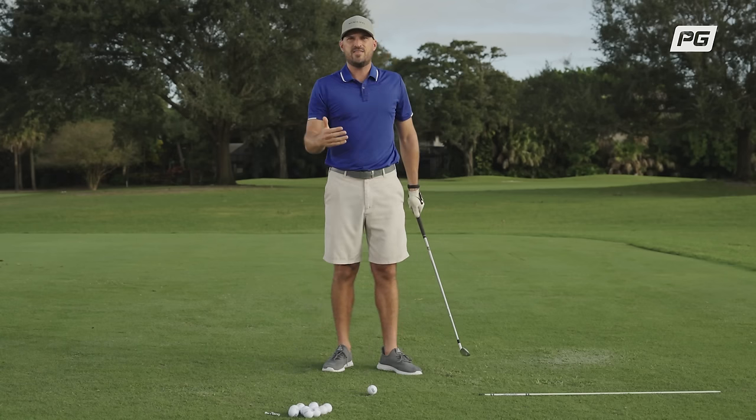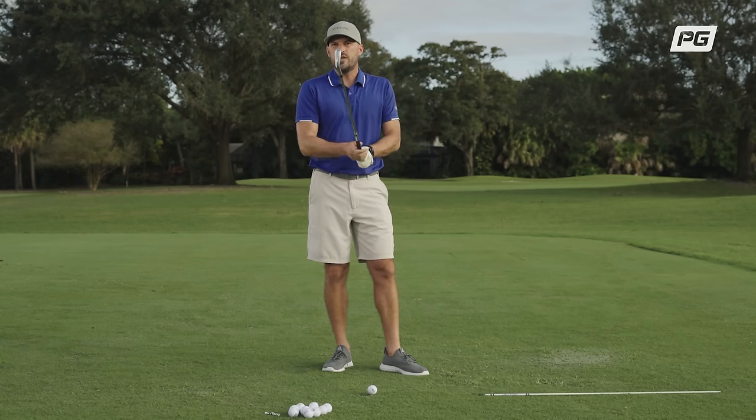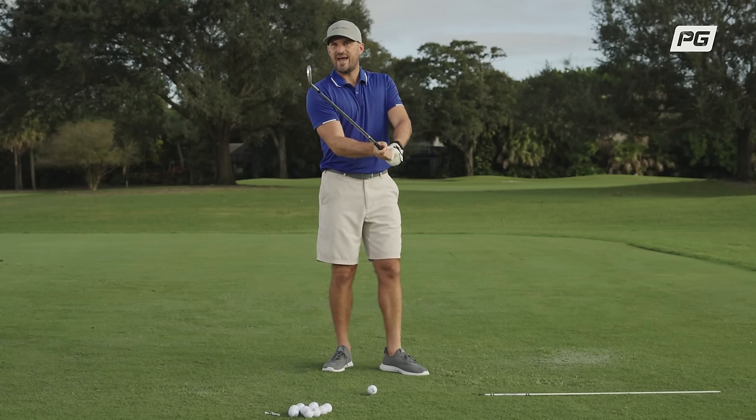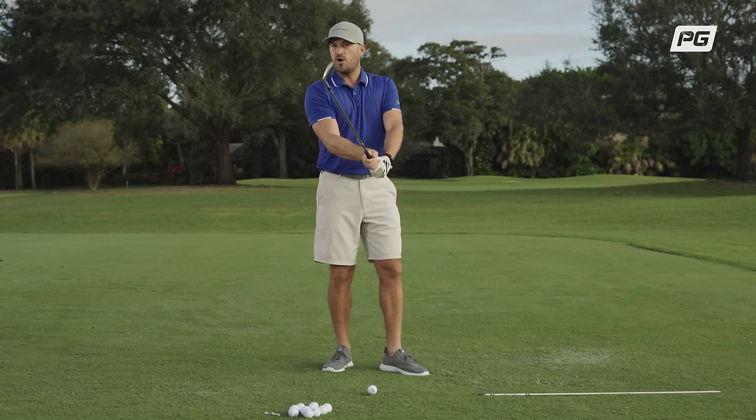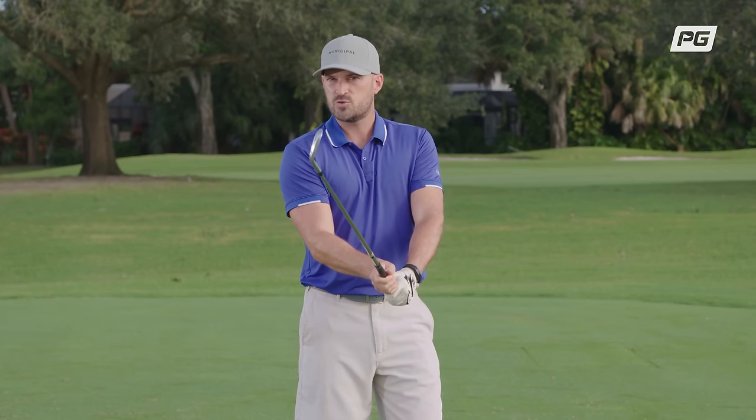So how do you get there? The only way to get shaft lean at impact, which we need for solid contact and compression, is to get the club face closed earlier during the swing. This is where the twist away comes in.